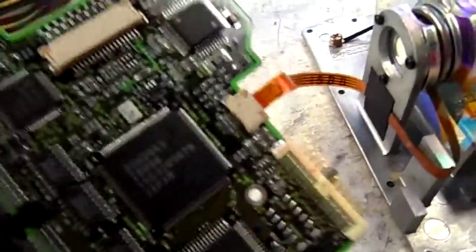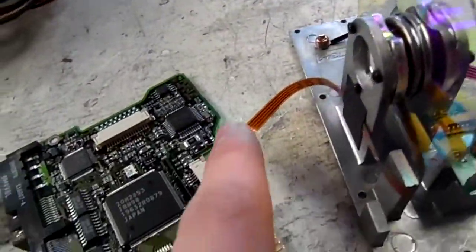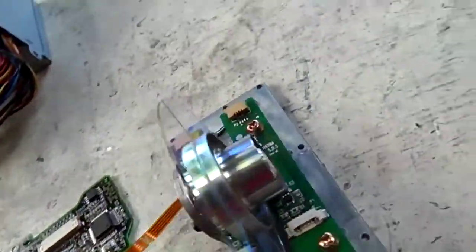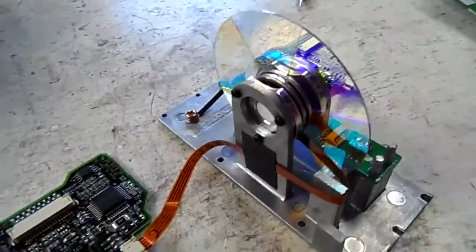Now I'm not sure whether this will work or not, but what I've done is taken the logic board from an IBM hard drive, and where the motor's ribbon cable for the hard drive will go, I've put the ribbon cable for the BLDC color wheel motor. So we'll see if we can run it or not — it'll be interesting one way or another.